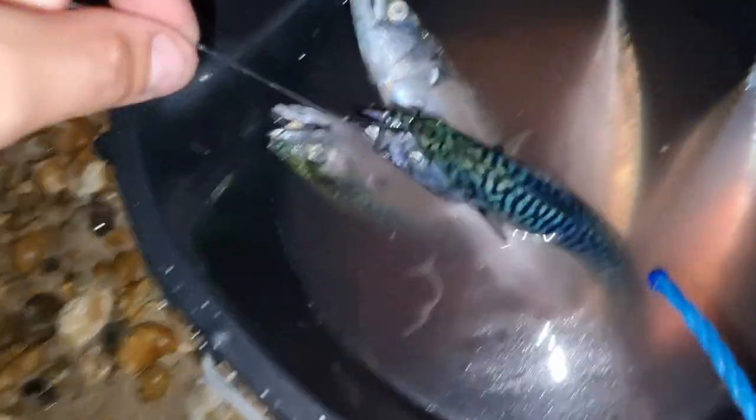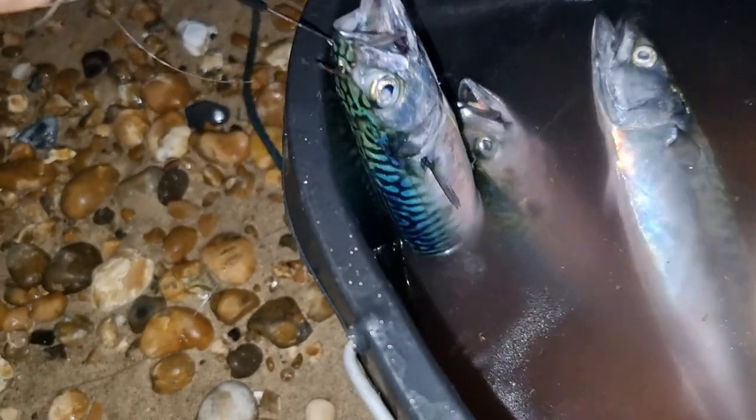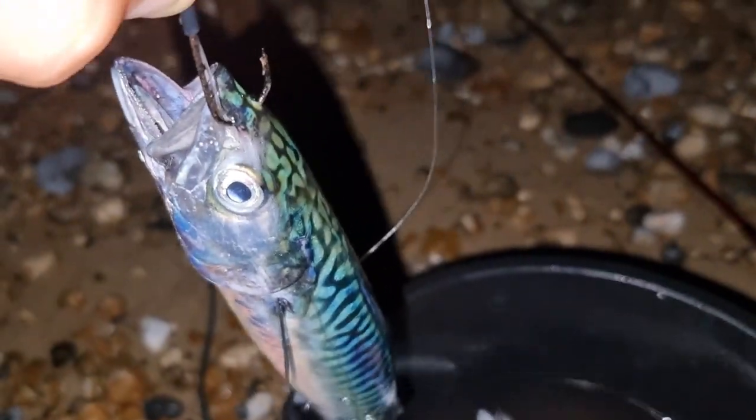It's just gone pitch black now so I've chosen my smallest mackerel. I've got a pennell running ledger through him - one hook nicked through down by the tail and one hook sticking out through the nose. I'm just going to take him and lob him a few feet out and that is how I'm going to live bait for bass. Going to have to put my phone down while I lob him out but I'll bring you back in a second.